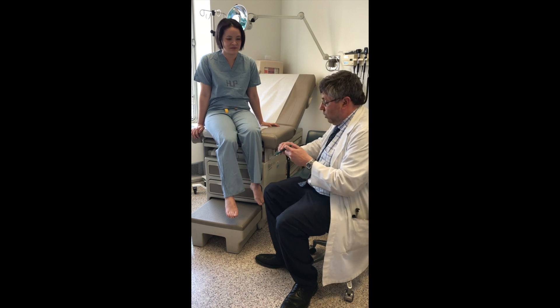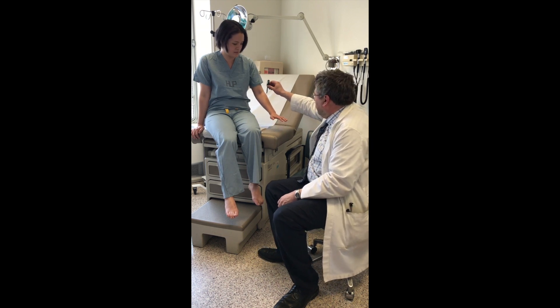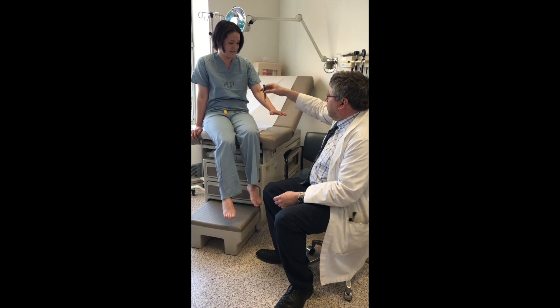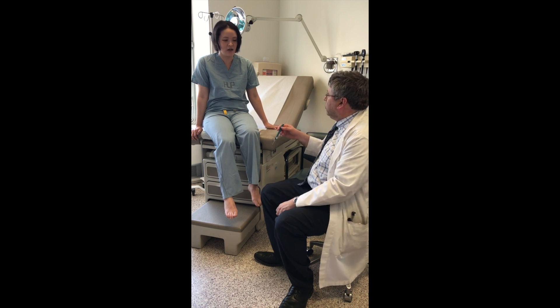We're going to apply the pressure. Sometimes we do this initially on a part of the body that we're certain should be normal, so the subject can feel what it's like. You should press down and bend the filament and then ask the subject whether they feel the sensation and where it is.